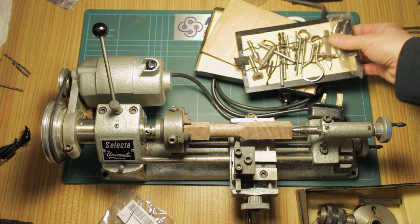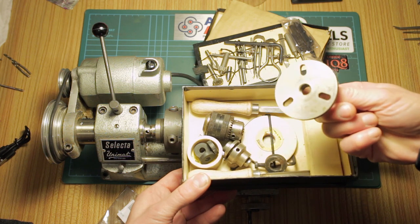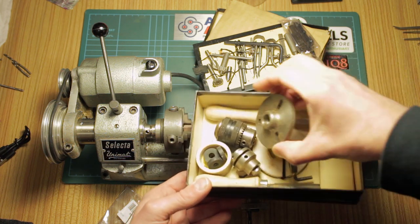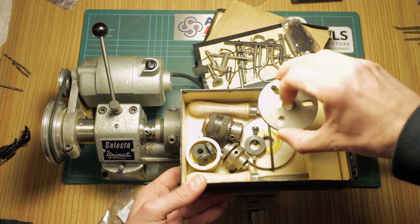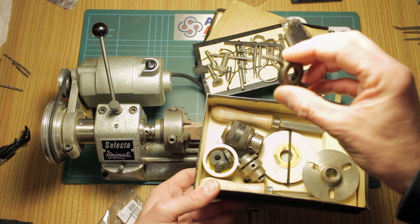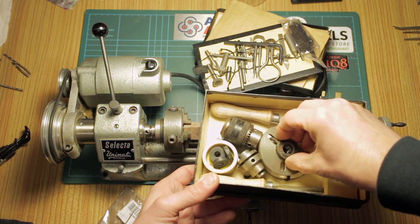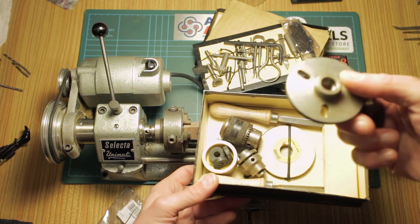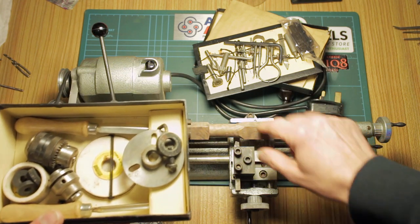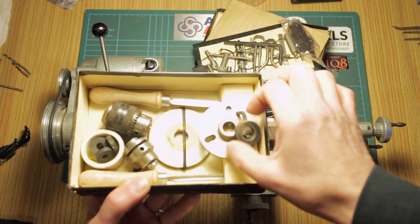Underneath this we have a face plate and drive dog for turning between centers. For those who aren't aware, this screws on in place of the chuck. A dead center is placed in the middle, a dead center on this side, and then the workpiece is threaded through — this bolt screws down to clamp onto the workpiece, and that slots into one of the slots of the face plate, which drives the work around. So for example, a thin piece of bar stock or a thinner piece of wood could be turned between centers using that.